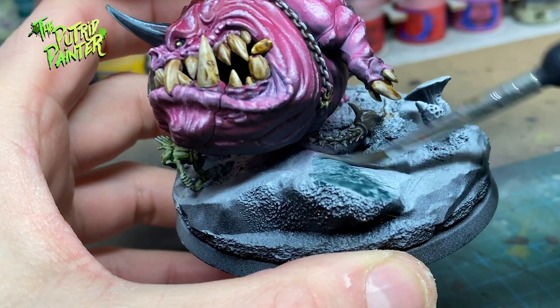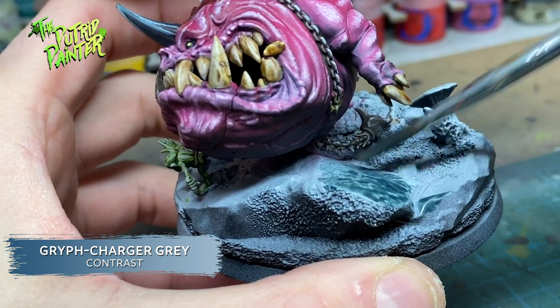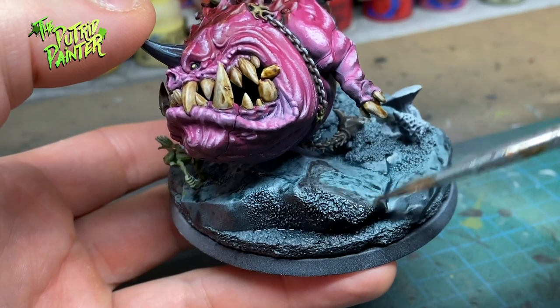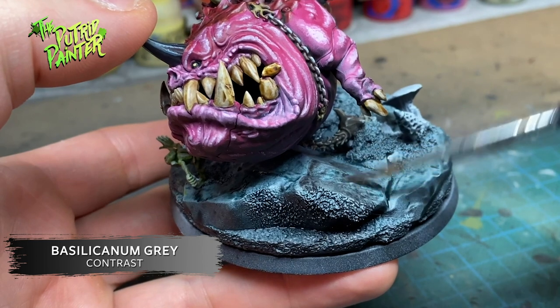After gluing the squigs together, I paint the base with Mechanicus Standard Grey, then I paint the base with Basilicanum Grey, which makes for a nice bland looking rocky surface.